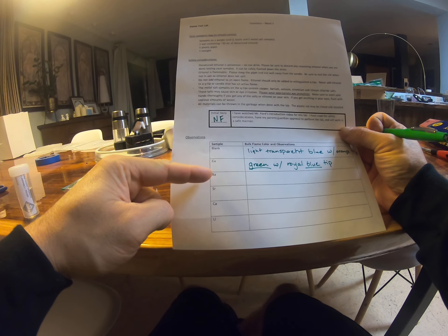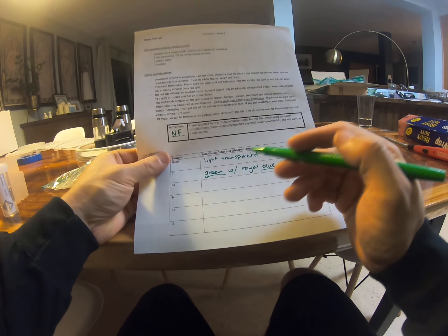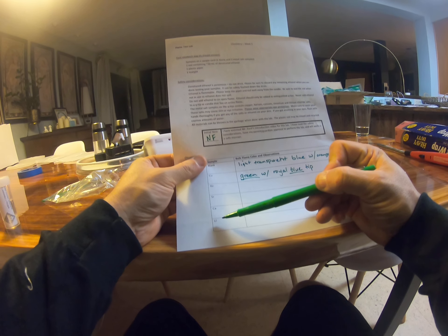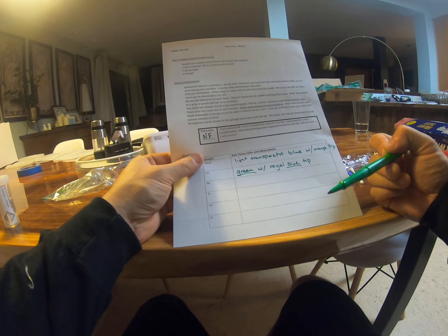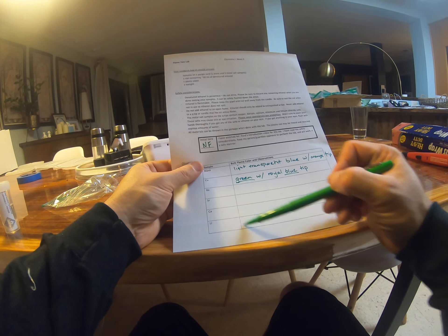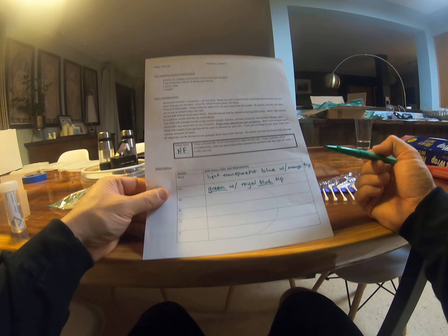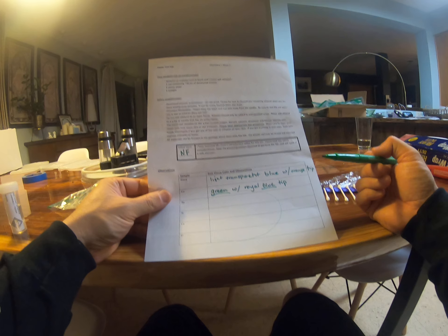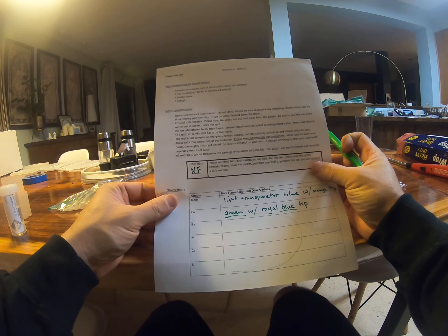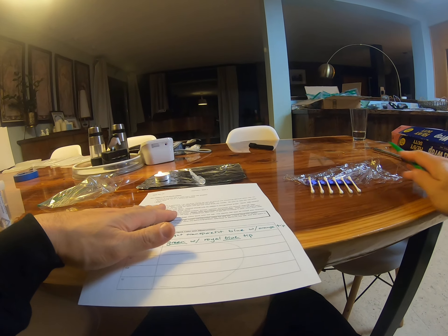So let's set this back. What I would do — the blank was a light, transparent blue with an orange tip. And the copper — its bulk flame color was green with a royal blue tip. So I saw green and blue for the copper. Your job is now to go observe the bulk flame color — the majority of the flame color. There's always going to be a blue with an orange tip background from the ethanol, but what's the new color imparted by the metal? We're testing barium, strontium, calcium, and lithium, and they're each going to give a slightly different flame.